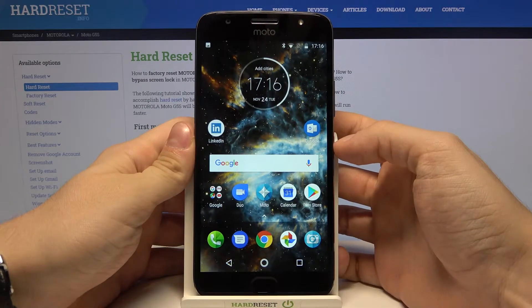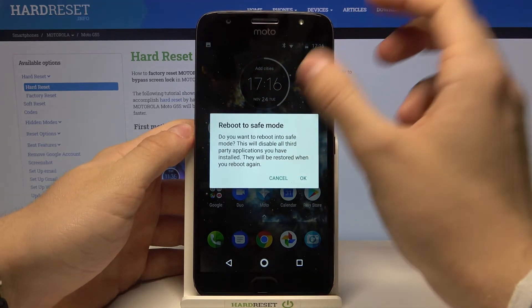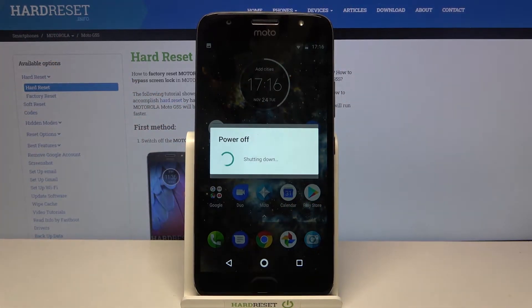So, let's just hold the power key, then hold on power off, reboot to safe mode, just press ok and wait.